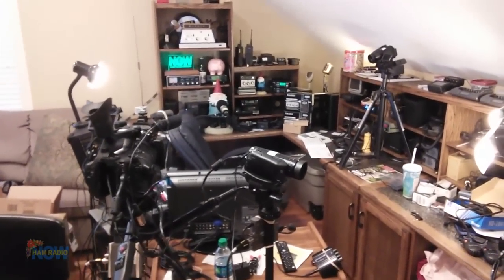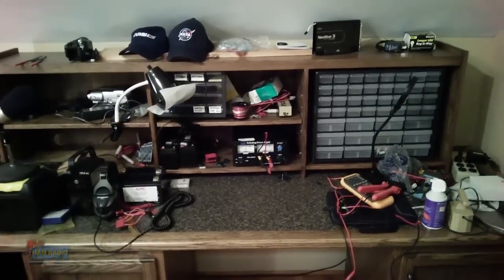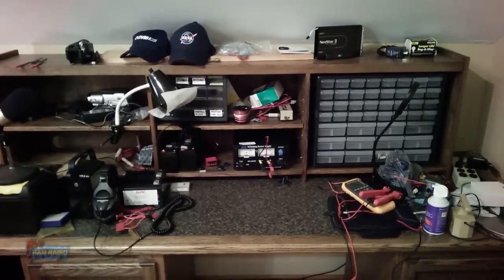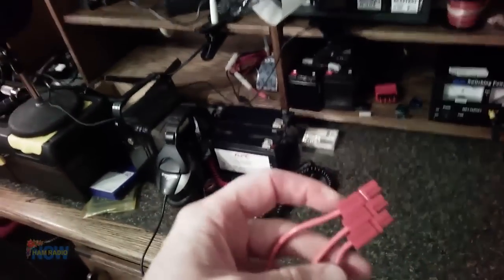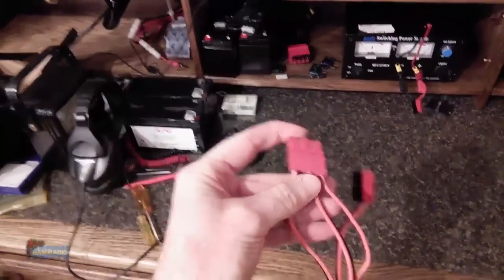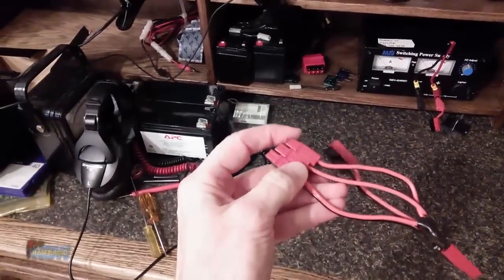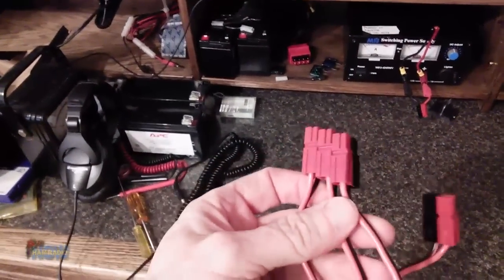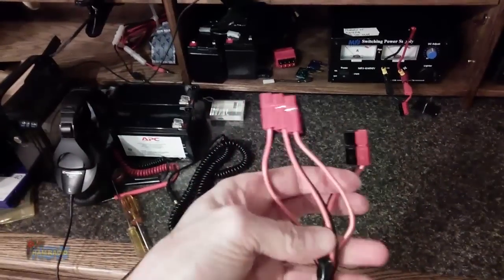I look like I could be doing an episode of Hoarders — this is bad. I need to clean things up. And over here, this is where Jeff was sitting when he did the workbench part of the previous episode, showing those connectors. He was trying to squeeze these together to show how they could stack, and he couldn't get them any closer together than that. And I can't get them apart — I'll have to use pliers or something. I still couldn't remember what to call them, but I know exactly what they are. Power poles. I did remember — power poles.